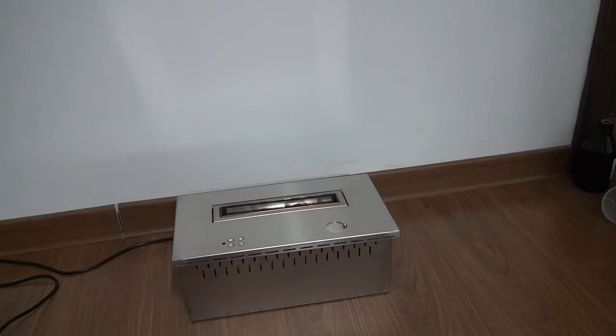After you have used this fireplace, please don't forget to pull out the plug to disconnect it from the electricity power.